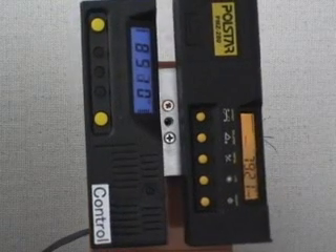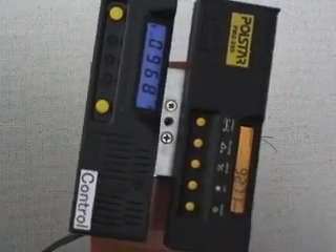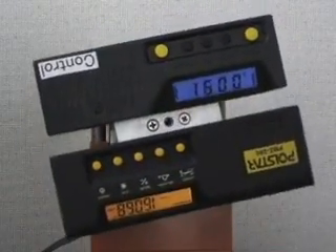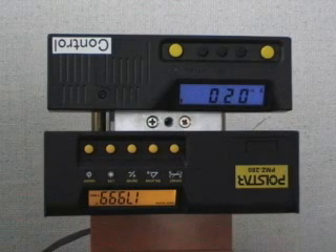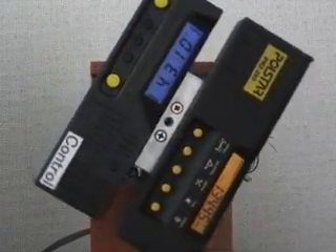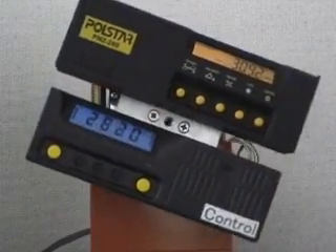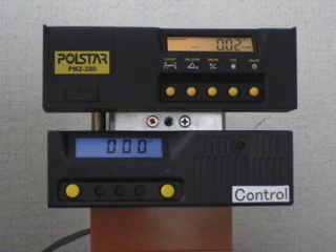At a 90 degree position, however, the control inclinometer displays minus 89.6 degrees — that is a 0.4 degree variance. At a 180 degree position, the control inclinometer displays 0.2 degrees, a 0.2 degree inaccurate variance. When the stepper is turned back to the original position, the relative accuracy of the control inclinometer is around plus or minus 0.4 degrees. However, the Polestar inclinometer is always accurate up to 1 hundredth of a degree.